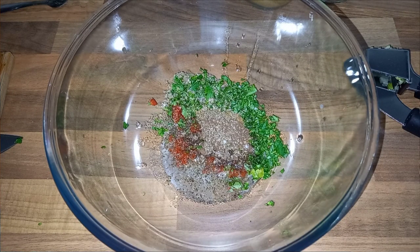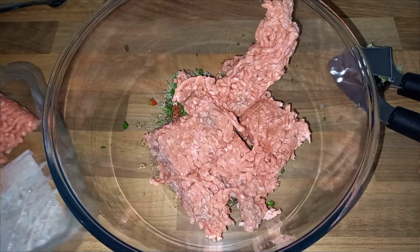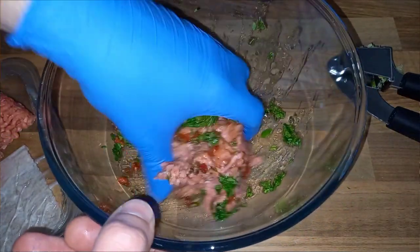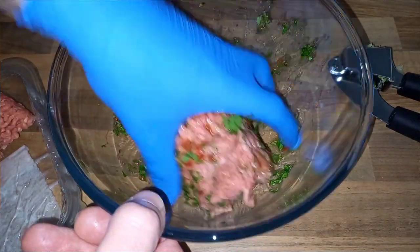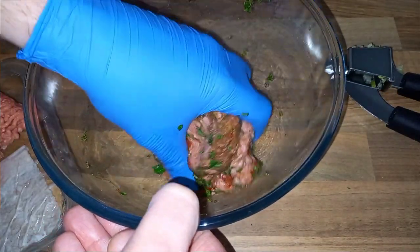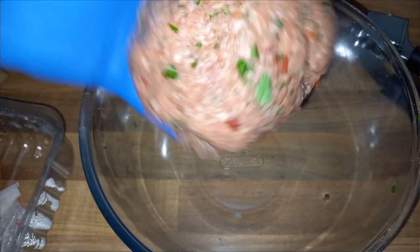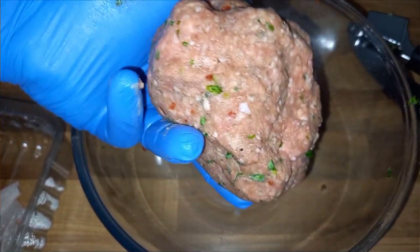Now we add our mince — about 450 grams. Break it up into smaller pieces and work it through all the spices in the bowl. Squeeze and mix to make sure the spices are completely incorporated right the way through the meat, same as we did in the doner kebab video. Once fully mixed, get it chilled in the fridge for a couple of hours so the moisture in the meat can rehydrate all those spices and herbs.